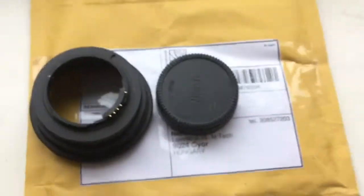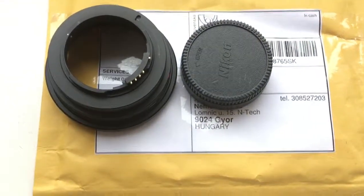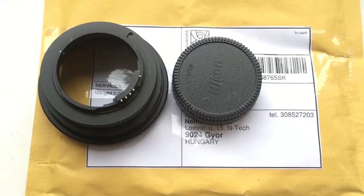Now I'm packaging your adapter and sending it to you tomorrow morning. Thank you for your attention.